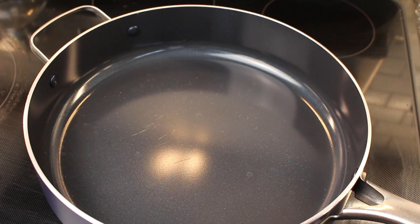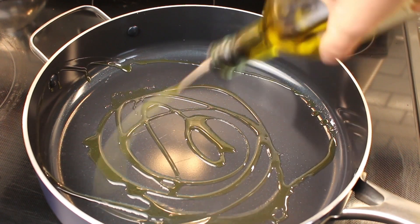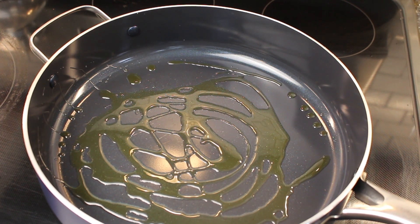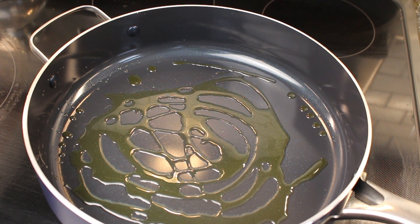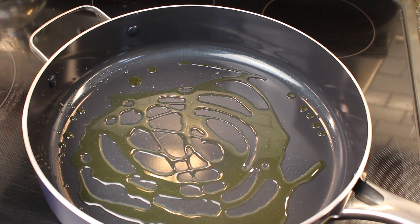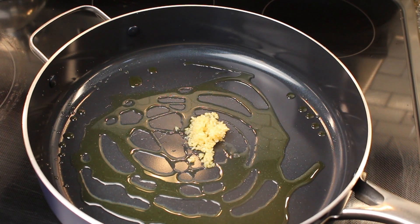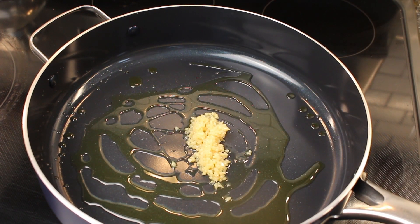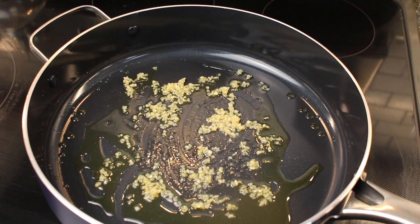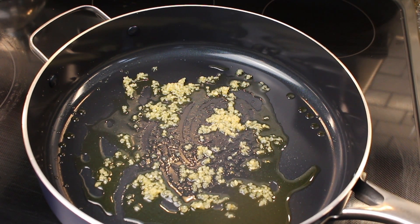I have my pan heating up. I didn't mention olive oil in the beginning, but you need olive oil to start out with. Then I'm adding about three garlic cloves, minced, and letting them cook for about a minute.